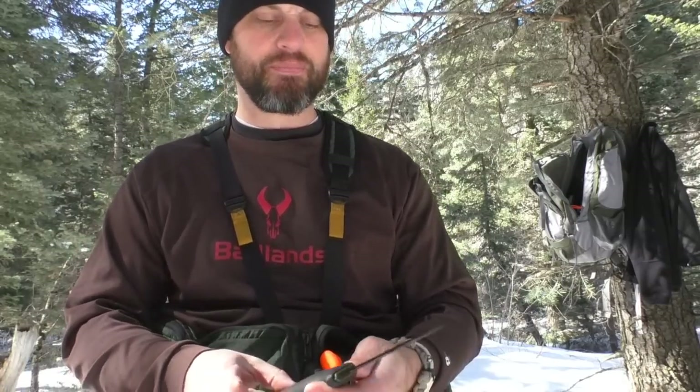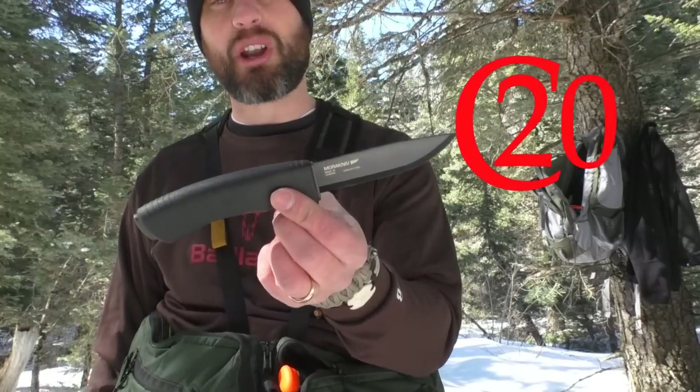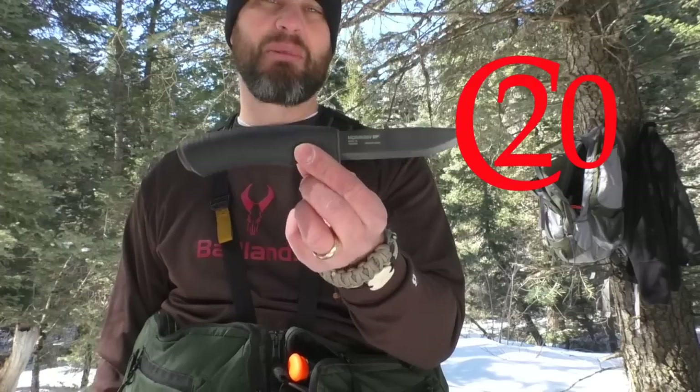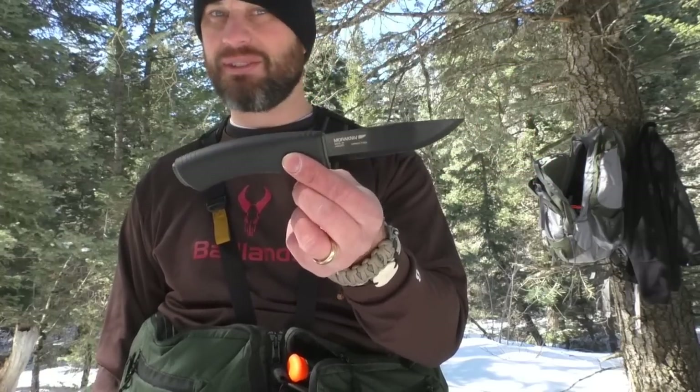Came out today to do a plethora of different knife and hatchet testing. This video specifically is going to be the Mora Bushcraft Black. I've had my eyeball on this for a long time, pulled the trigger on it. I'm excited to use this one.